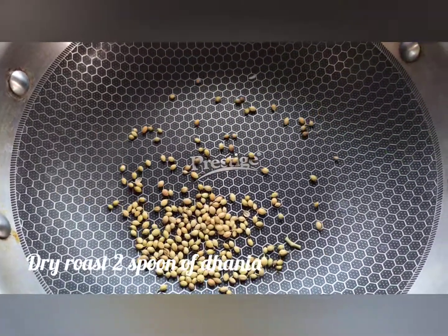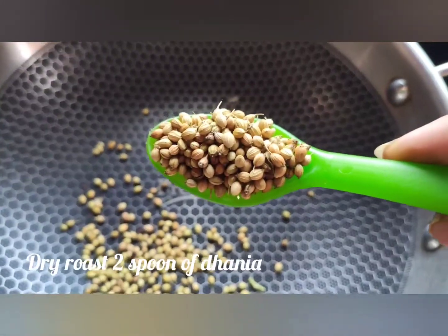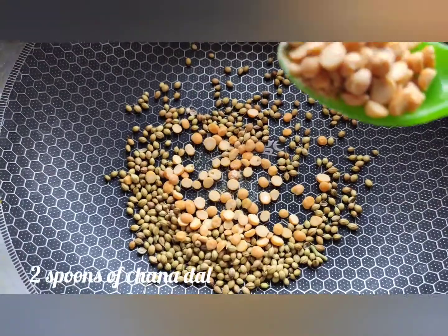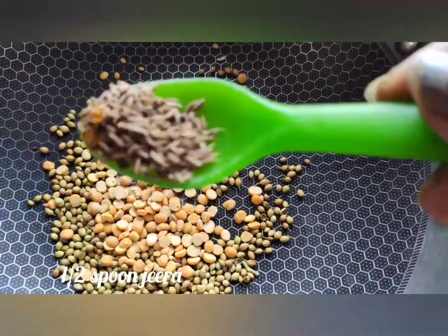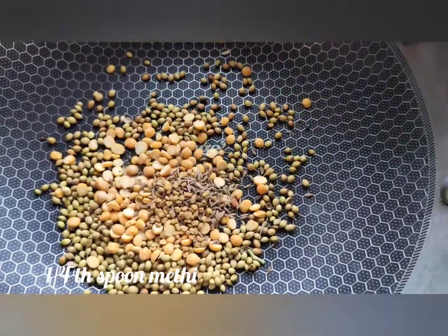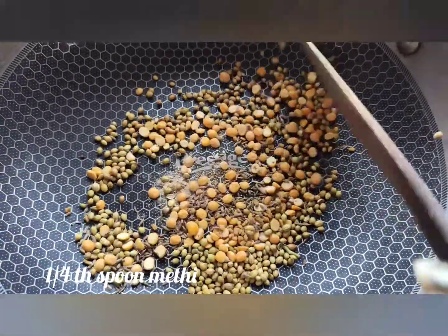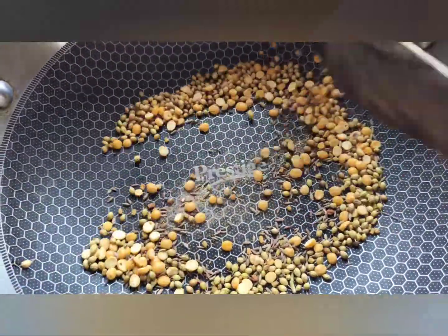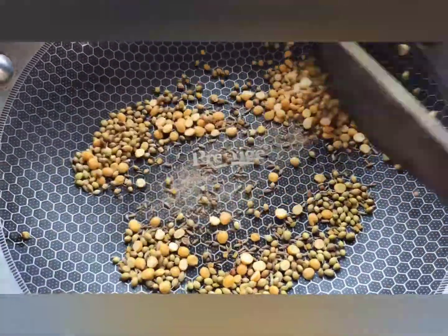Take a pan and add 2 spoons of dhaniya and 2 spoons of chana dal, half spoon of jeera, and 1/4 spoon of methi seeds. Dry roast until the spices turn golden brown.